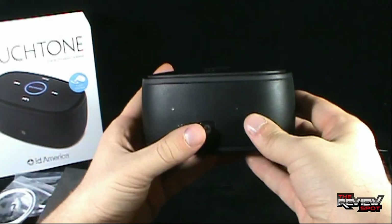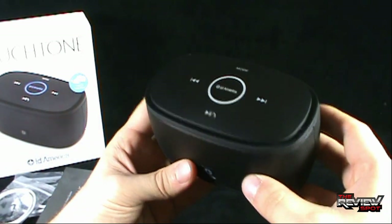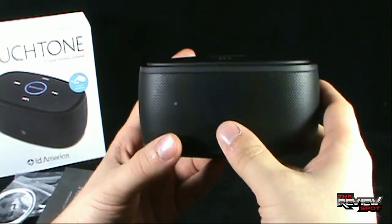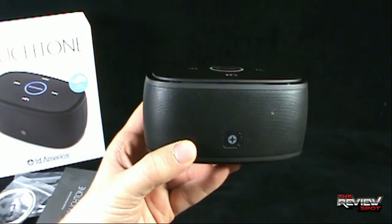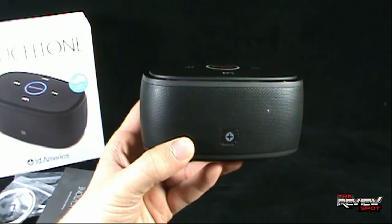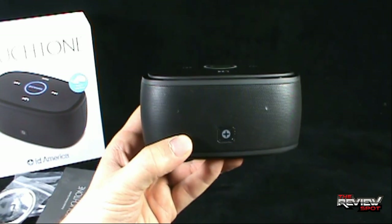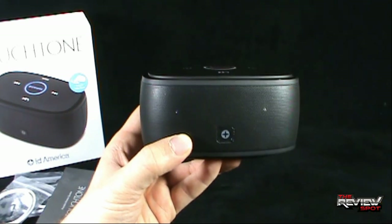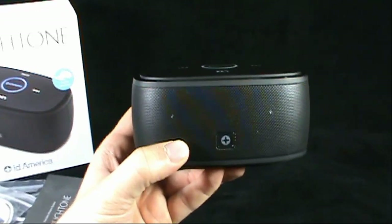Today's TechSpot, we're having a look at a very incredible speaker. Spot's already been playing around with this and loves it so much. Today we're having a look at the Touchtone Portable Wireless Speaker from ID America. Thanks for watching, guys. Certainly stick around — Spot's got more TechSpots heading your way. I'll see you guys next time.